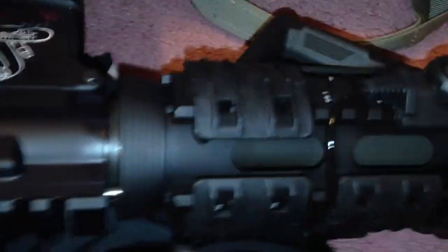These are the Magpul rail covers. I also have the BCM Gunfighter Mod 3 charging handle, and I think that's it.